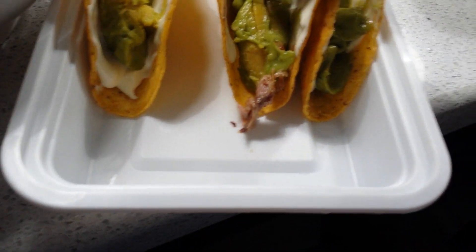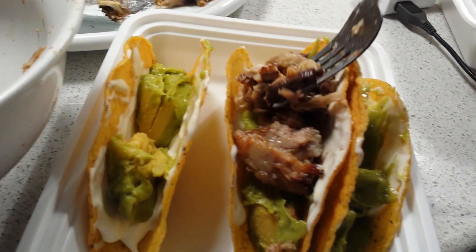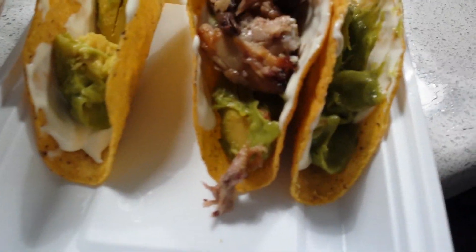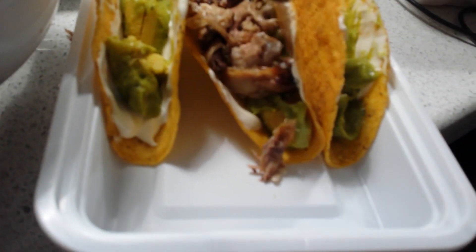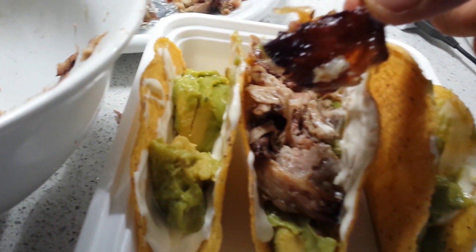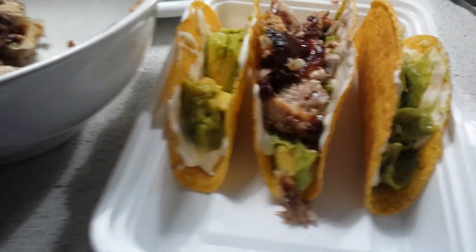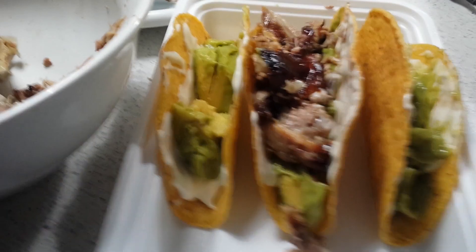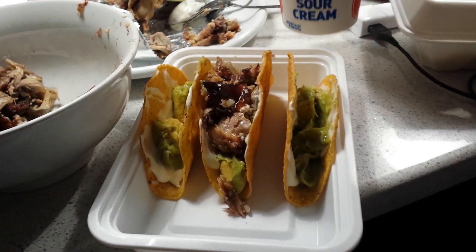This looks like a piece of tongue there. Little pig brain — stop this bad boy up. Looks kind of cool, looks kind of good. Nice nose. Then what I'm gonna do is add some sour cream to it — put a little bit of sour cream in it.